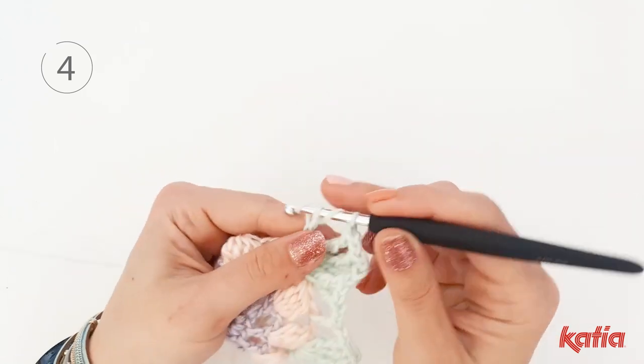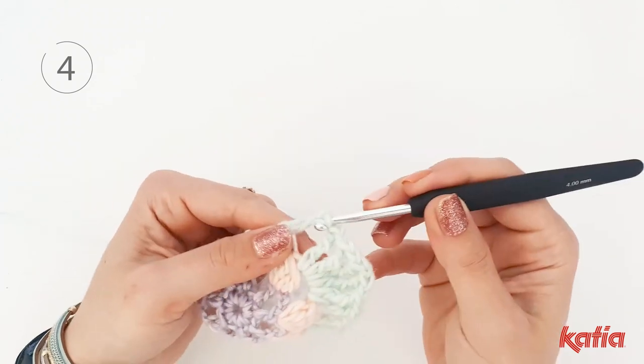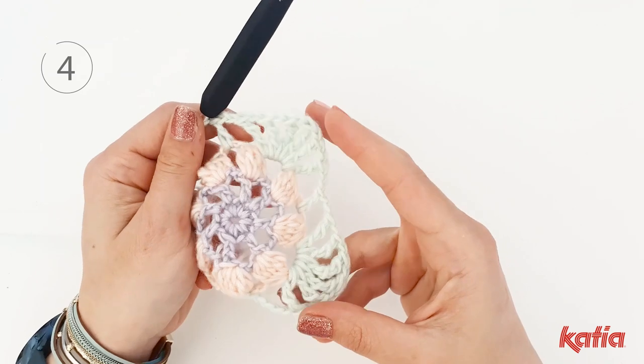Chain 2 and make a double crochet into the next 3 chain space, then repeat 2 more times for the corners.